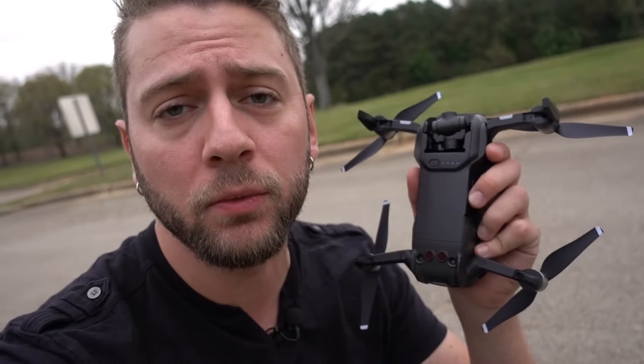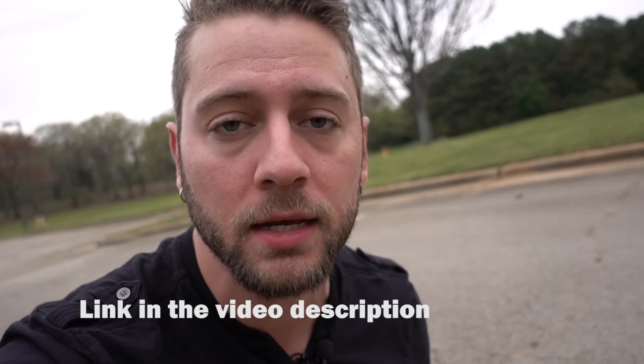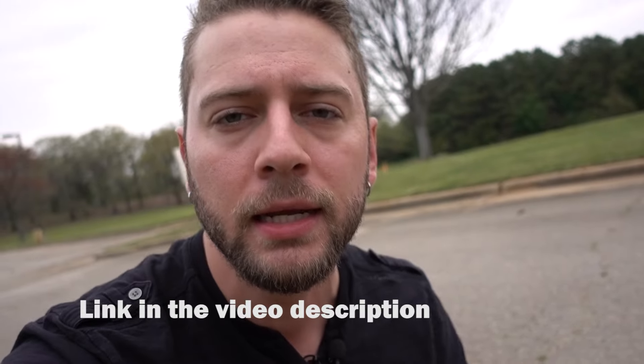We're going to calibrate the compass, launch the drone, and play with some gesture functions to see what the Mavic Air is capable of. I'm starting this video with the controller already connected to my phone and the drone already unfolded, ready to go, and charged up. If you have any questions about that, check out part one where we go through that whole process, as well as IMU calibration and DJI GO 4 app setup.